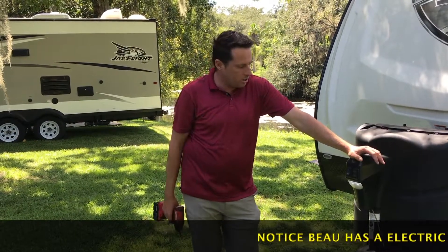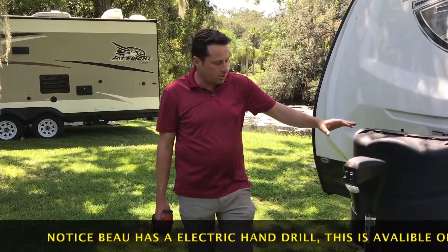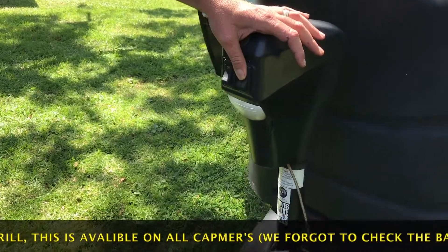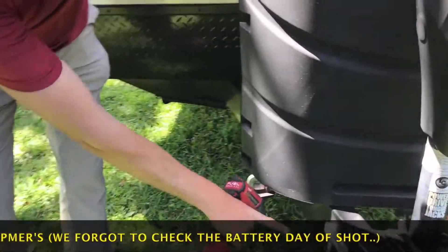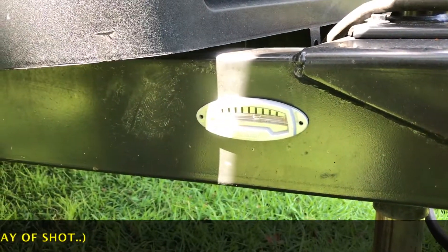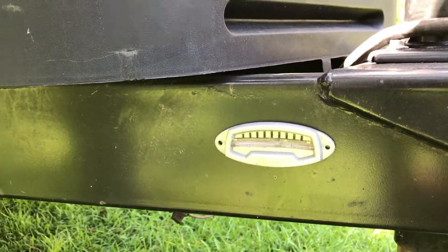Now that we've made it to your camping spot and you're ready to go, we need to make sure that the trailer is leveled front to back. That is all done with a push of a button — with the tongue jack, simply up and down. You'll then come over here and level it according to the level indicator on the side of the trailer. Once it comes in the middle, you'll know that your trailer has been leveled.